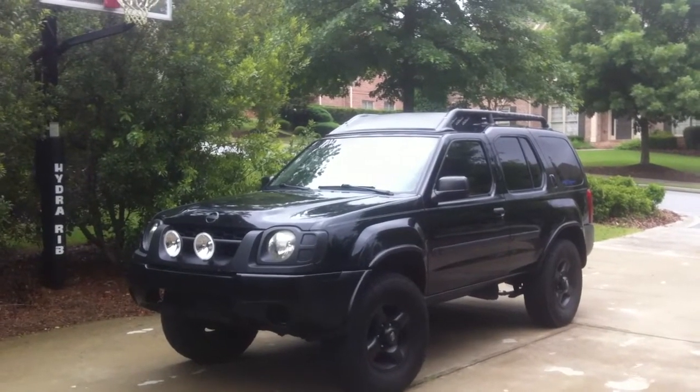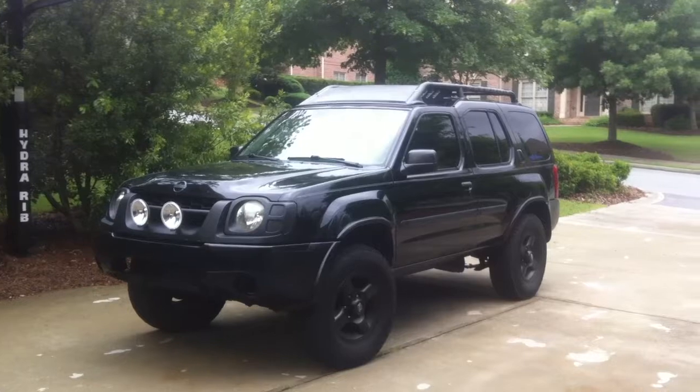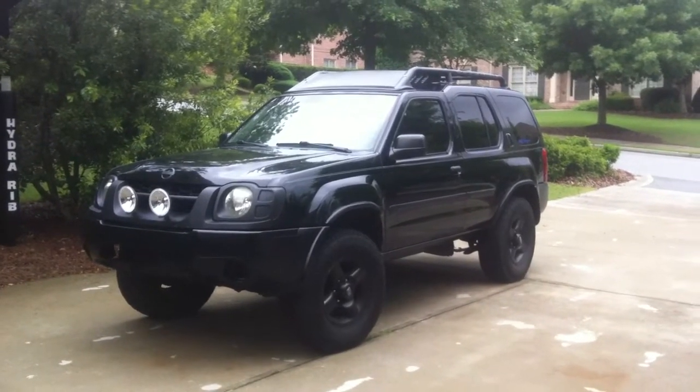Hey guys, I decided I'm going to do an update video on the Xterra. I've done a lot to it since the last update video.